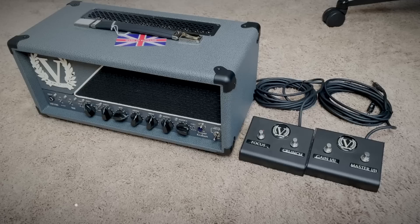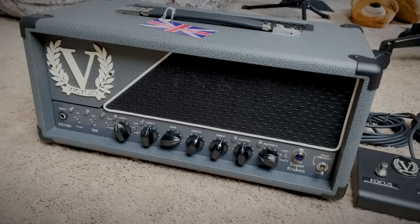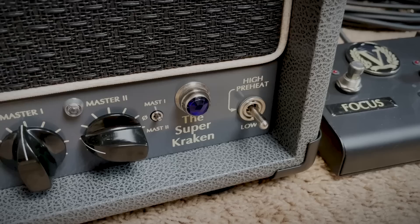Okay, that's pretty sick. So this is a Victory Super Kraken 100-watt valve head. I've been stoked to try one of these — I reserved one months ago. They've just been out of stock because there's such high demand for them.